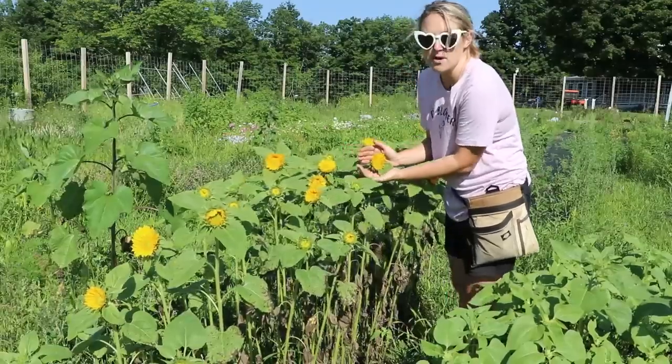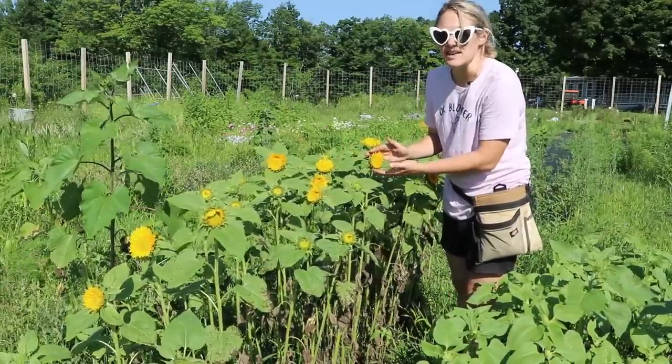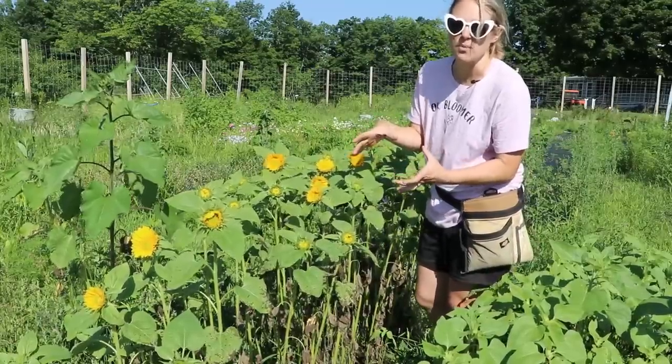I plant my sunflowers about four inches apart, and that's how I get them to be perfect bouquet size. I don't want them to be big because then they don't look good in bouquets.